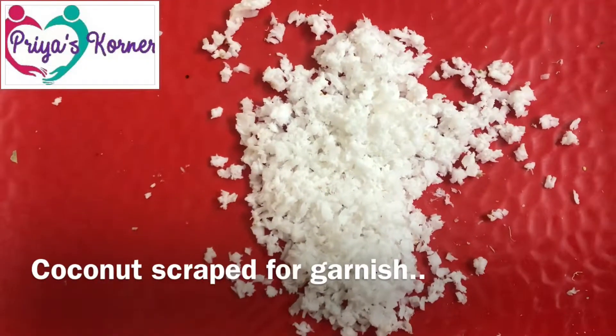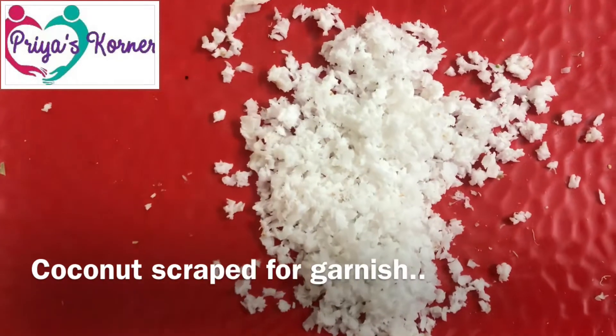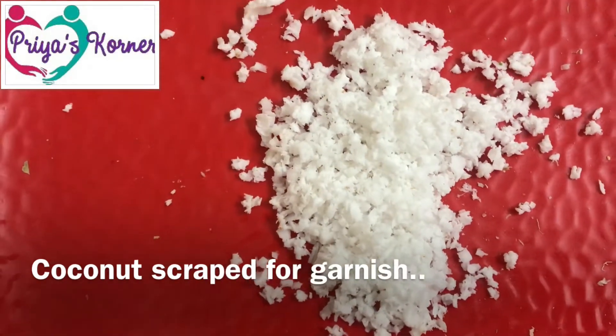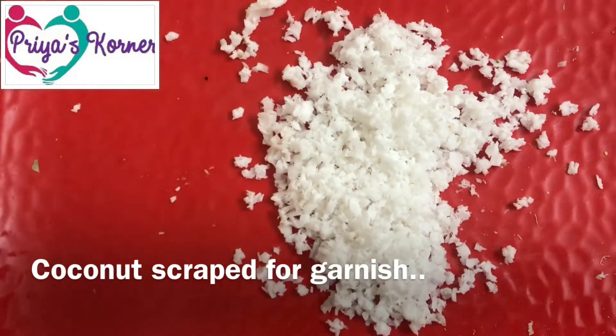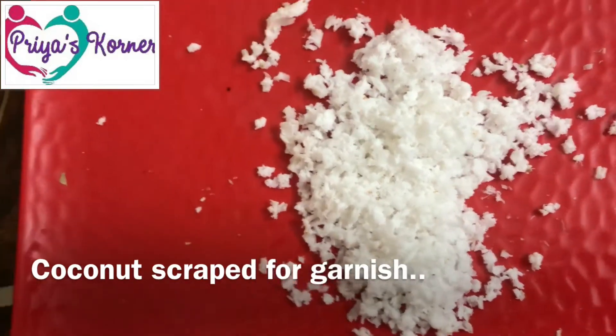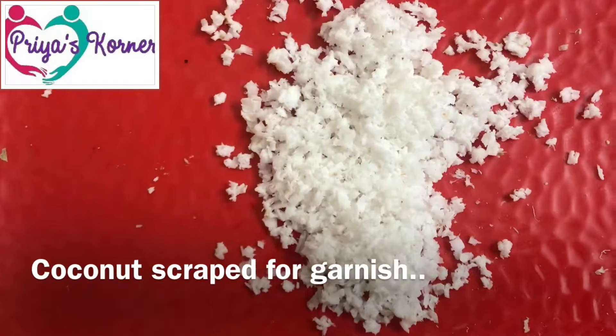I will add a little coconut scrape to the top. This will enhance the taste, so if you use any vegetables, I will use coconut scrape. Coconut scrape is also good for health.